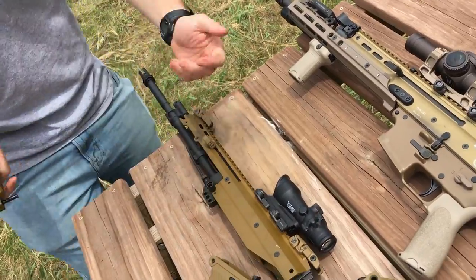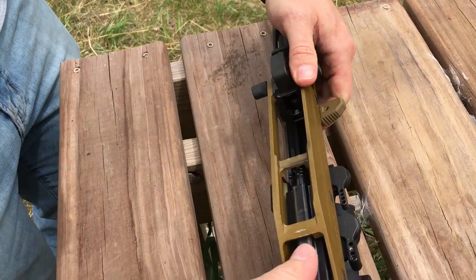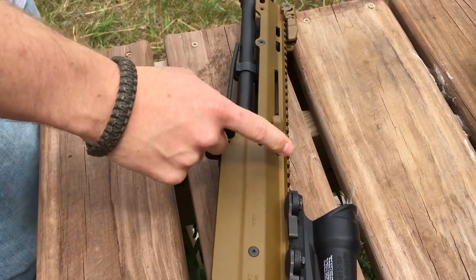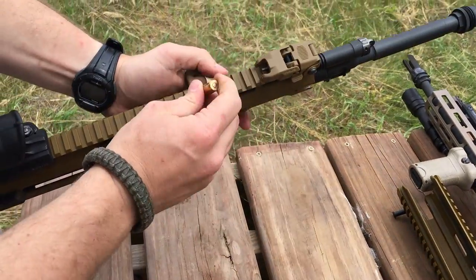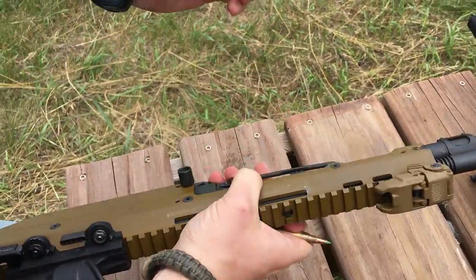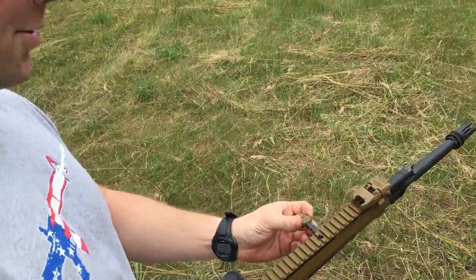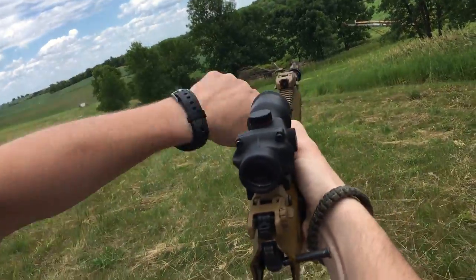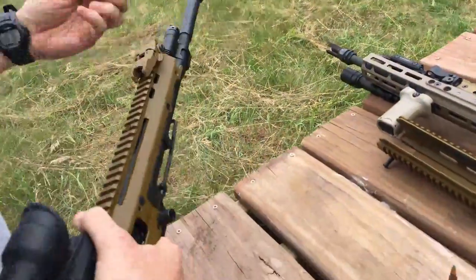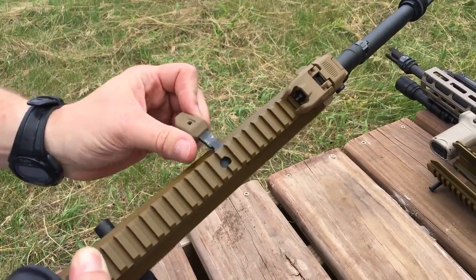The ACR's barrel swap system is almost like a machine gun barrel change. You pull the bolt to the rear, and there's a button you can push with the tip of a bullet. You can also swap which side and what orientation you run your charging handle - it can go left, right, or down. From the factory it came down, and you can also change the face direction for faster purchase. It just comes right out.